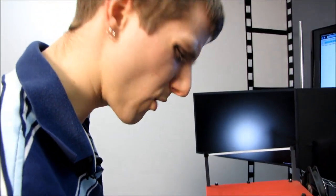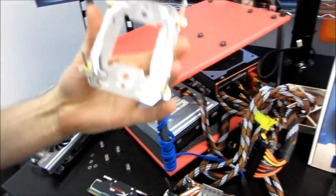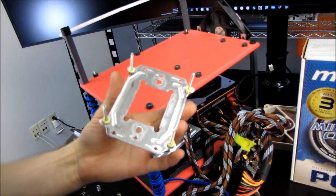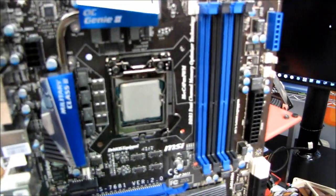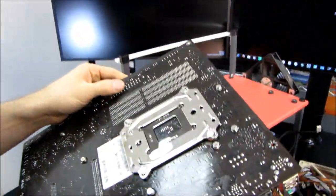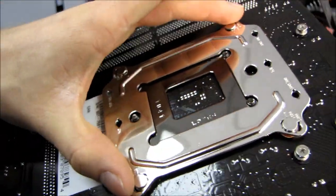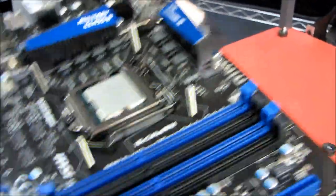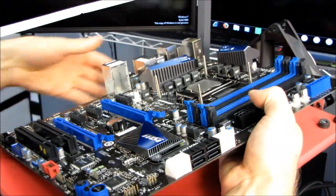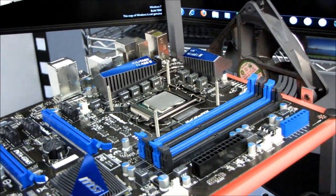Something I wanted to mention — I'll probably do a separate video about this — is that the mounting holes for LGA 1156 and LGA 1155 are identical. I've actually taken my LGA 1156 cooler and thrown it right onto my LGA 1155 motherboard, just like that. So I can carry it over to the new test platform and I've upgraded to the 2600K.